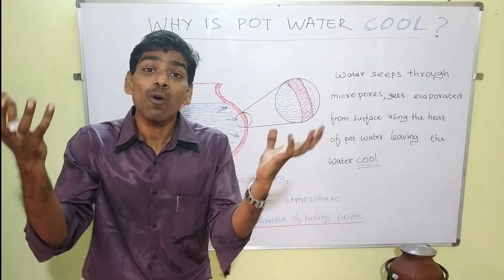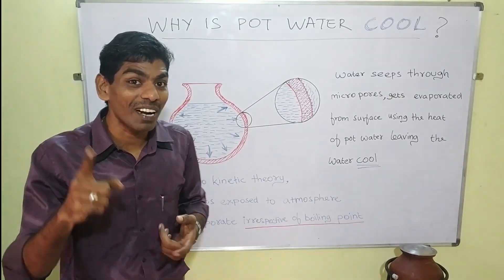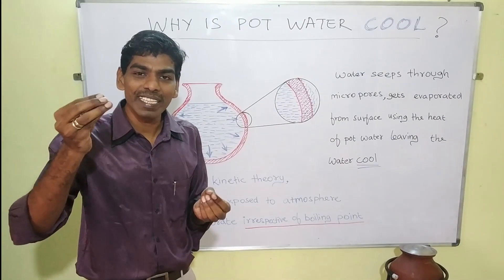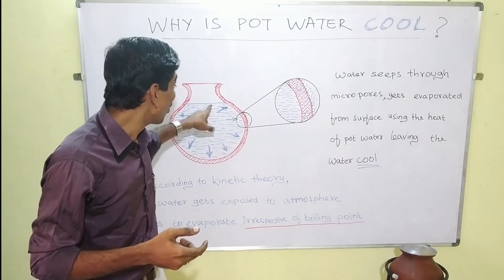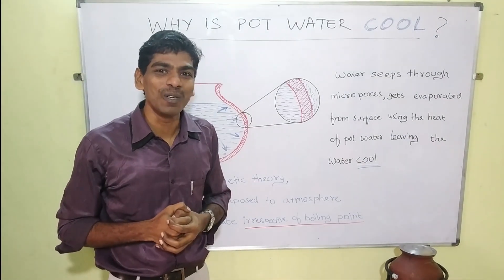It obtains a portion of heat from the atmosphere. The rest of the heat is obtained from the water within the pot. So, once when the water gets evaporated from the surface, it takes heat from the pot, thereby lowering the temperature of the water in the pot. This is how we are able to achieve it.